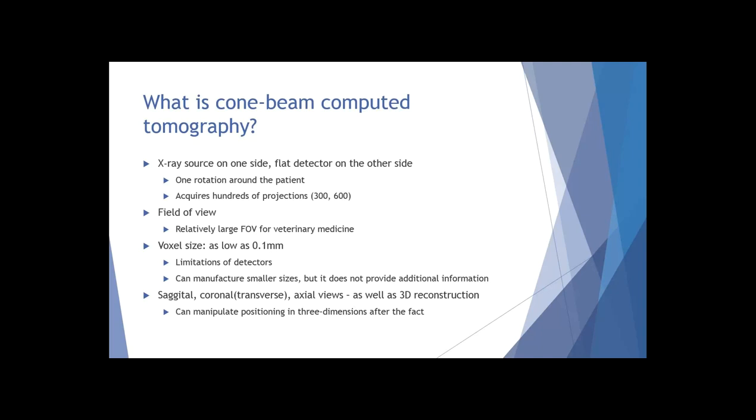When looking at any 3D imaging, you're going to see it in multiple planes so you can put everything together, and you can also view it as a 3D reconstruction. What's really nice about cone beam CT - particularly this unit - is that you can actually manipulate the positioning in three dimensions after your scan has been taken, which is not necessarily the case with regular CT. With cone beam CT, we can actually alter each image and each plane that we're evaluating.